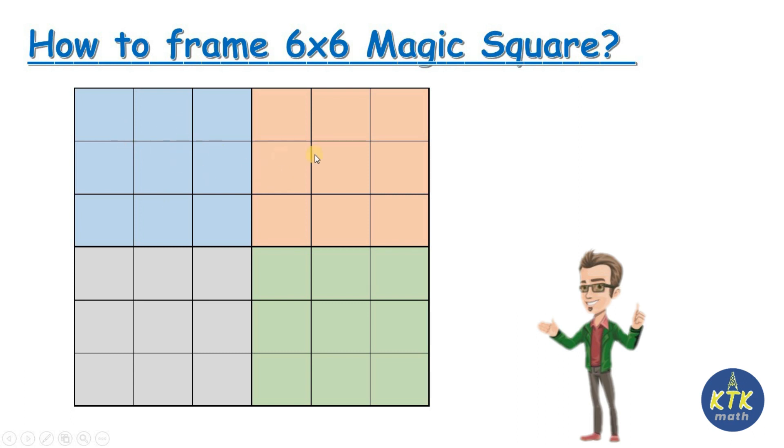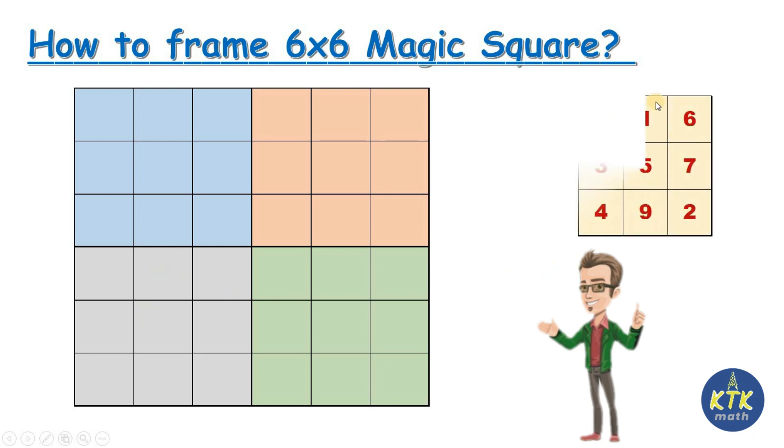I'm going to take a six rows, six columns box and subdivide it into four parts, each consisting of three by three. We already know how to frame a three by three magic square: 8 1 6 3 5 7 4 9 2. When you add all the rows, all the columns, and the diagonals, you get exactly 15. I'm going to apply the same concept here to frame the six by six magic square.